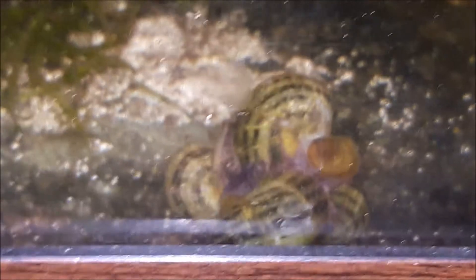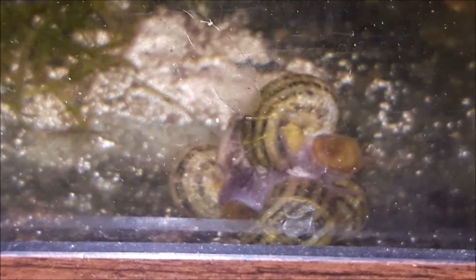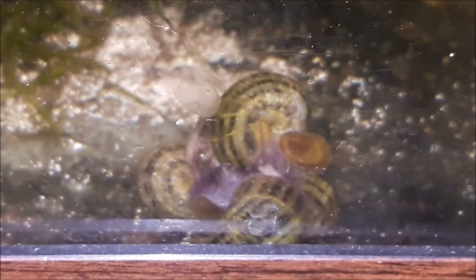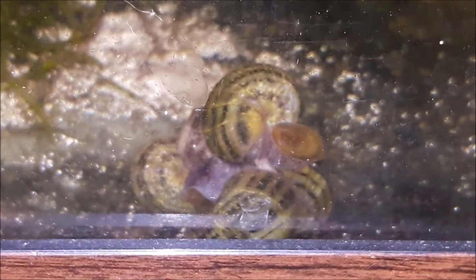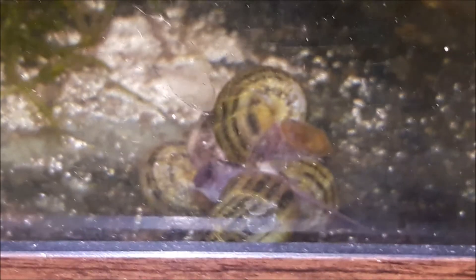One thing to be aware of: these snails are known to eat soft aquarium plants and smaller snails like ramshorn or trumpet snails. They're pretty fast-moving for apple snails, so if they catch your small snails, yes, they will eat them.